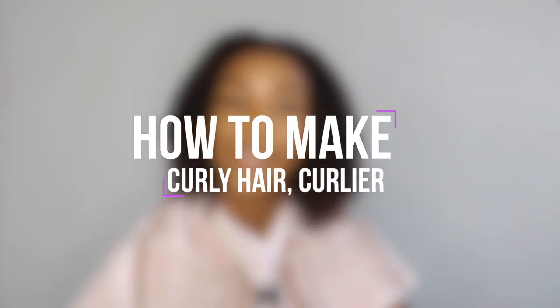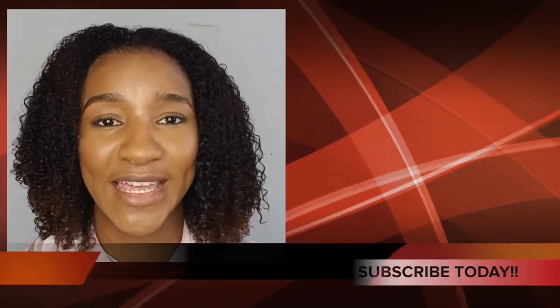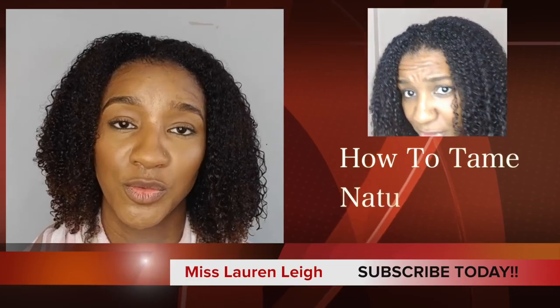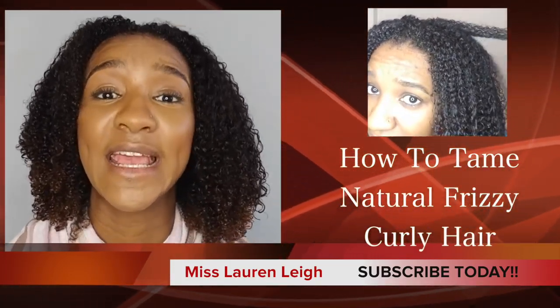Welcome back to my channel, it's Miss Lauren Lee 11. If you're new, thank you for stopping by, and if you're already subscribed, thank you for coming back. Today I'm going to be showing you how to get curly hair even curlier. I'm doing a natural frizzy curly hair series — three parts total. I've already done one, so you can click the link now or in the description below to check it out.